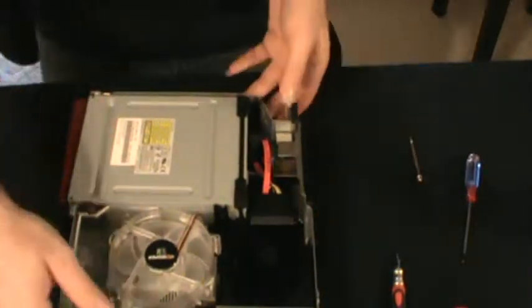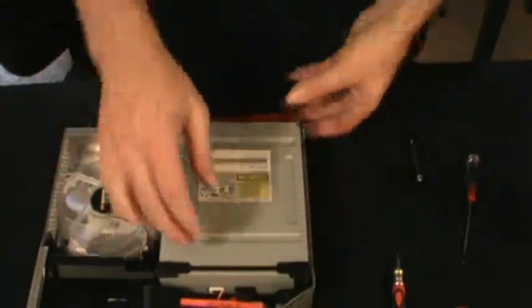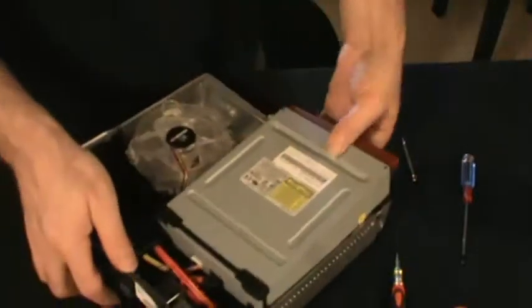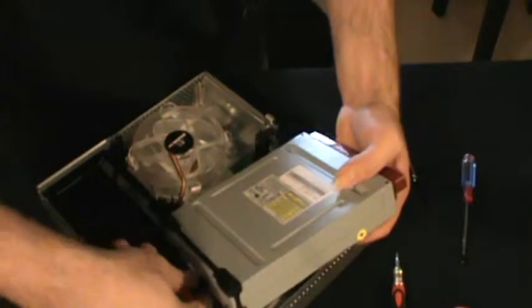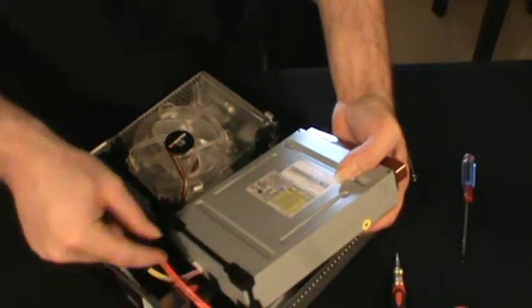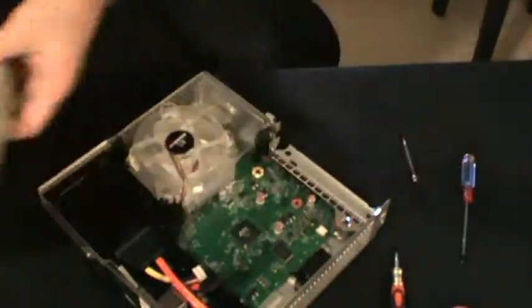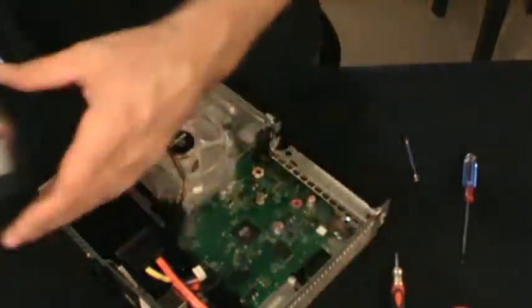There you have the inside of the console. You can just lift up on the disk drive a little bit. Provided you don't have big stubby fingers, you should be able to reach in there and just unplug the SATA and the other cable. Drive removed.